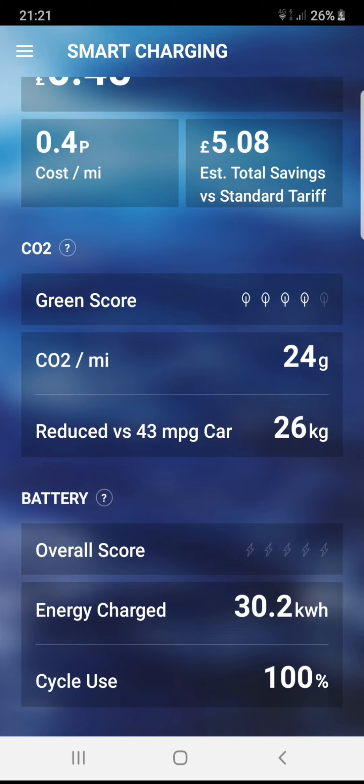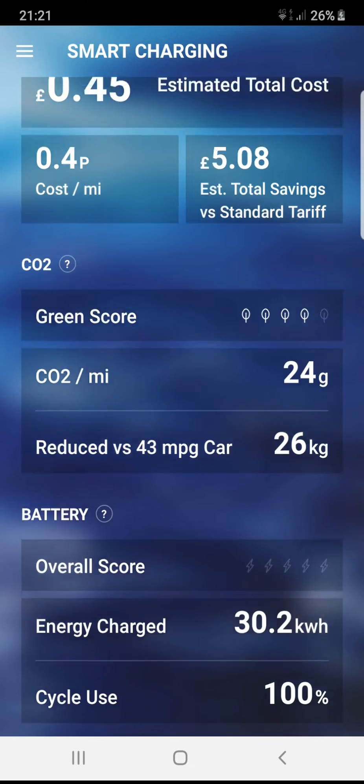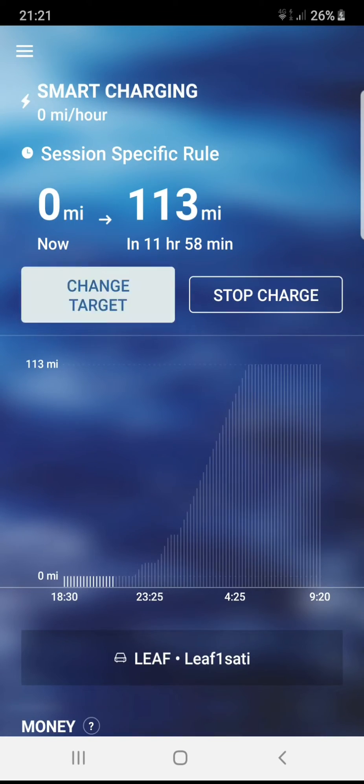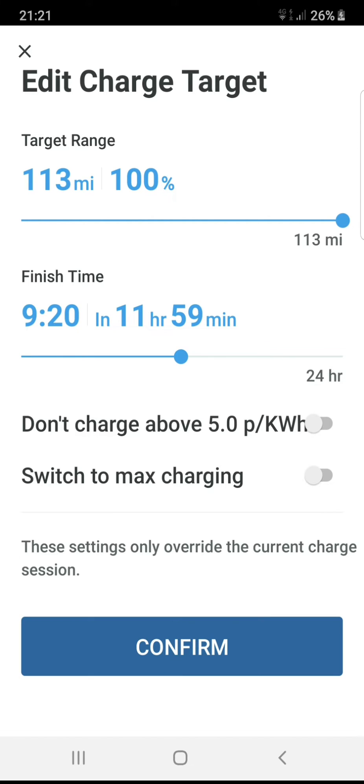As you can see, it's charged 45p using 30.2 kilowatt-hours, compared to what I would normally have paid: £5.08.